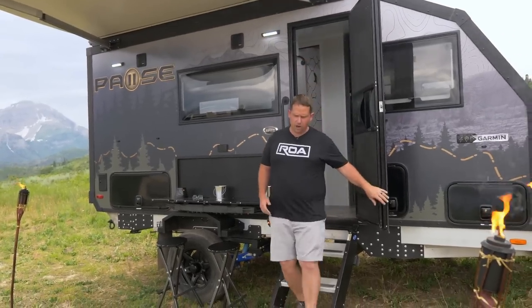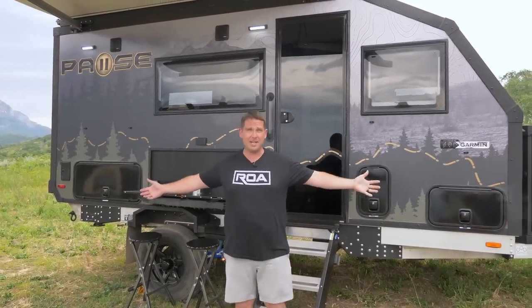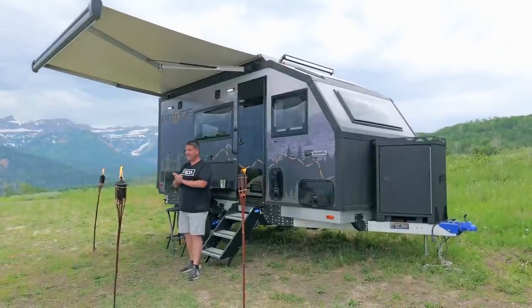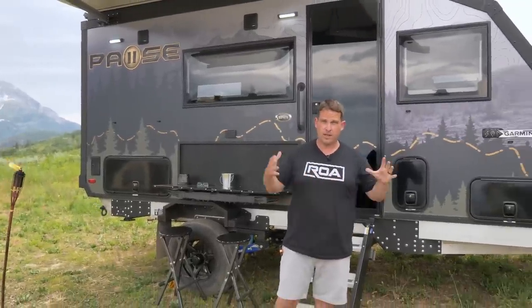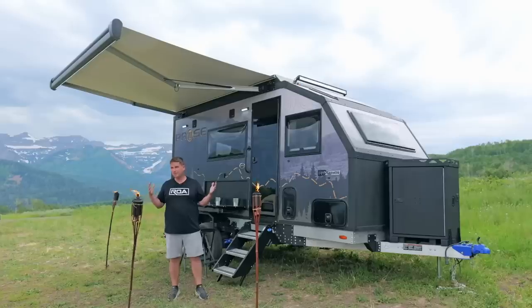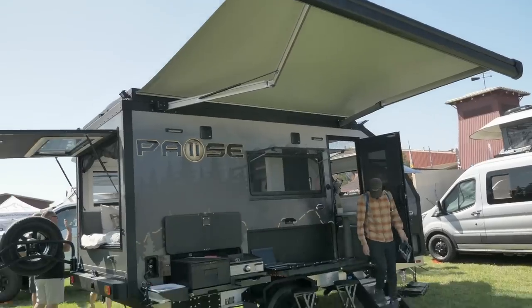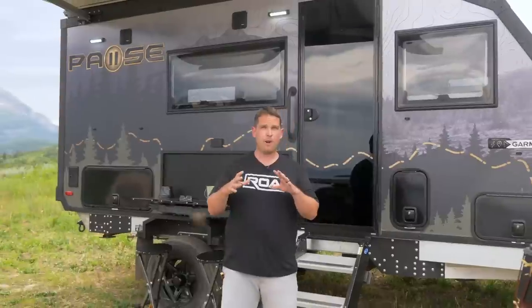What's up everyone, Shane here with ROA Off-Road. As you can see, we're up in the mountains right now enjoying this beautiful scenery. But behind me today I'm going to show off the all-new 16.4 by Pause. This trailer is pretty awesome — we've been waiting for it. Maynard, the visionary behind Pause, has been talking about it since the beginning of this year and now it's finally here. We did reveal it at the Overland Show up in Oregon about a week or so ago and did a quick walk-around.